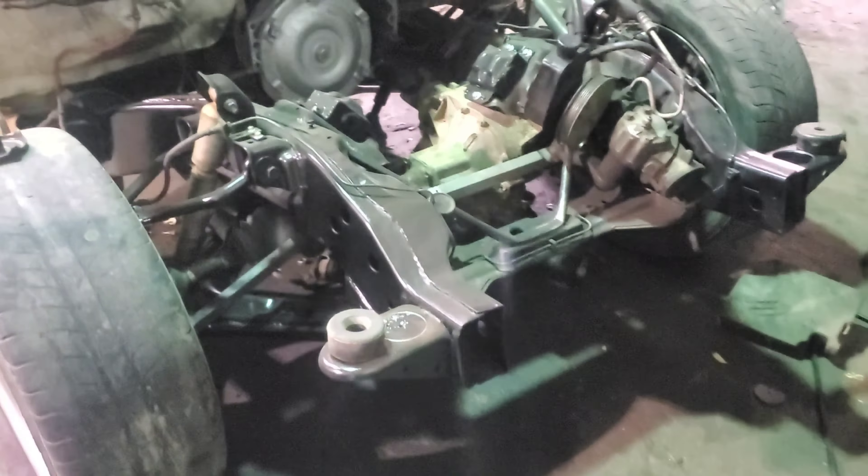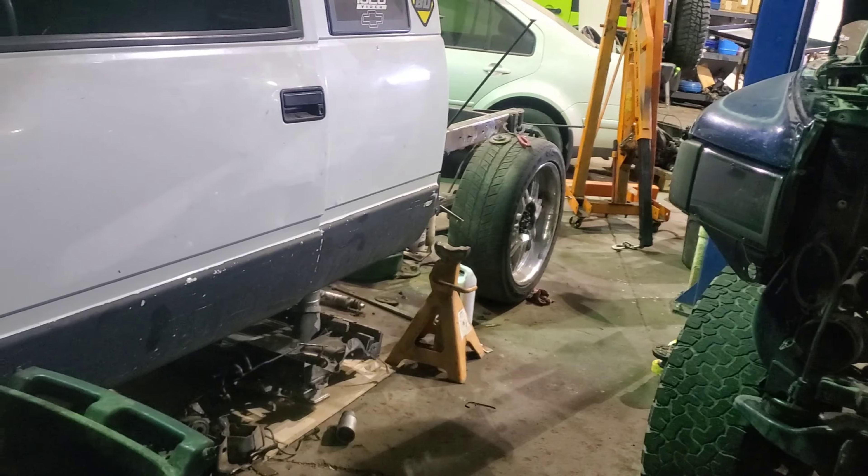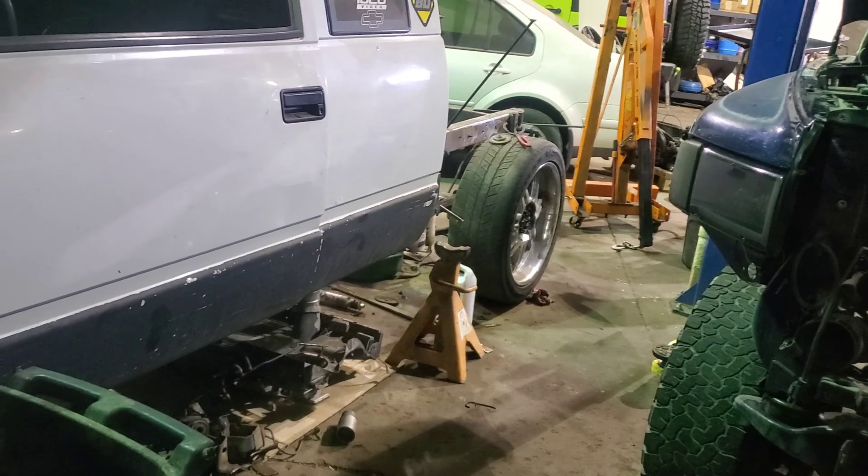It's an 8-lug in the back too — got the full-float 14-bolt rear axle bolted in. I sat there with a screwdriver and a wire brush for a few hours, got it all cleaned up. It looks a little dusty right now but I promise it looks like glass. Got these big old drum brakes, but in order to fix that, I got this disc brake kit here. I went with the Rough Stuff kit — simple, easy to do. I'll do a how-to video on that.